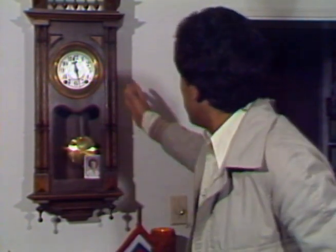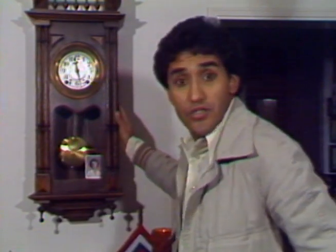Bob McPeak says a good clock can go on running forever if they're properly maintained. This is Bob's personal clock, and it's already 150 years old.